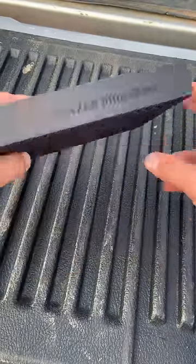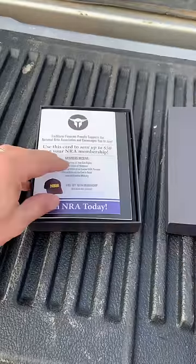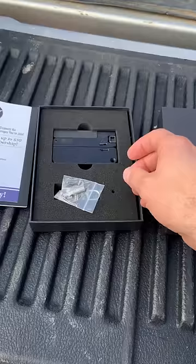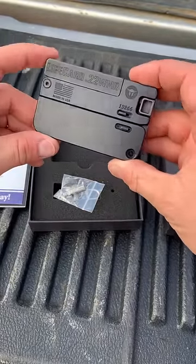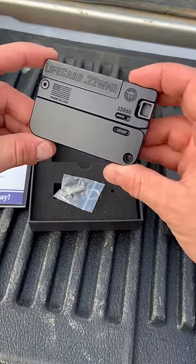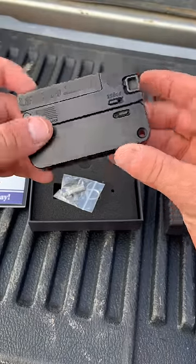Back today with a credit card gun from Trailblazer Firearms. This is the Life Card, and it is a folding 22 Mag handgun. They also make this in 22 long rifle. I picked this one up used from guns.com, although it's like new. American Pawn and Gun in Monroe, North Carolina did the transfer, so we're going to be blasting it today.